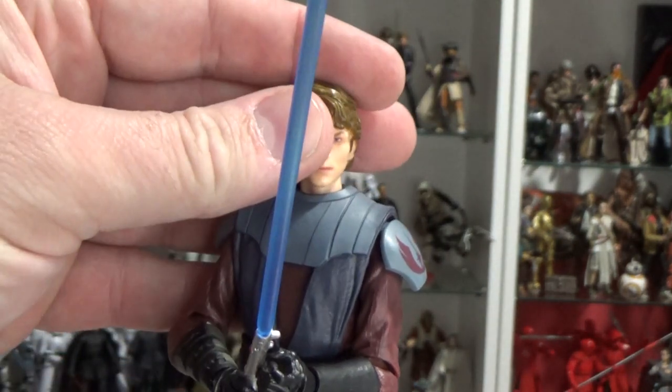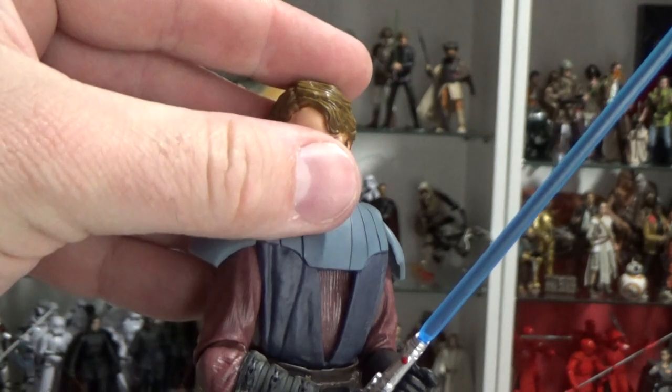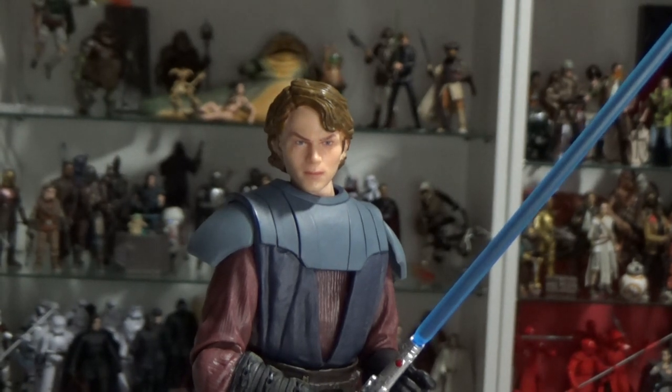But yeah, I'm really stoked on this figure. I can't wait for the rest, particularly Obi-Wan, hopefully in the next week or two. They will be arriving at EB Games and Zing Pop Culture stores here in Australia. I believe up until this point they are still up for pre-order, so you can get a hold of them and hopefully get a hold of them soon.